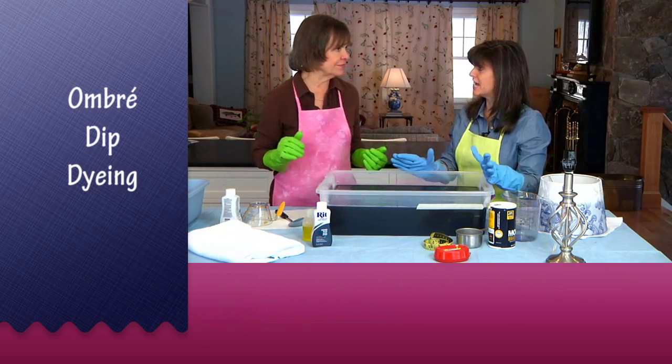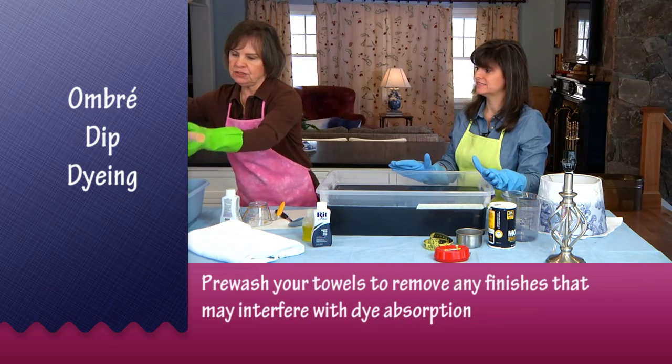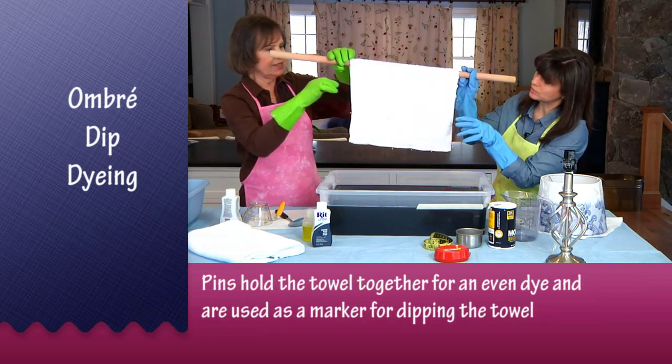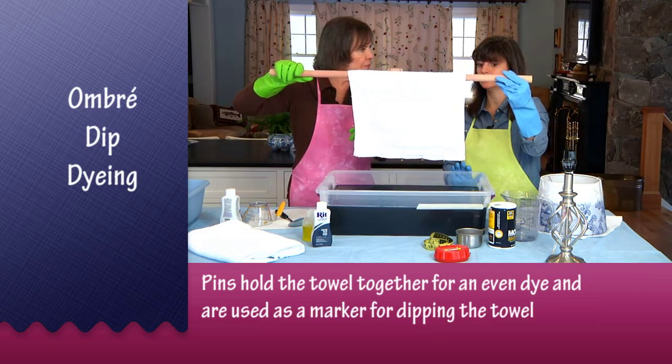So now we can dye the towels to make the pillows. I've already pre-washed the hand towel and I've pinned it so the ends are together — I'm up about eight inches on each side, which gives me my mark for dipping. The center is going to stay white.